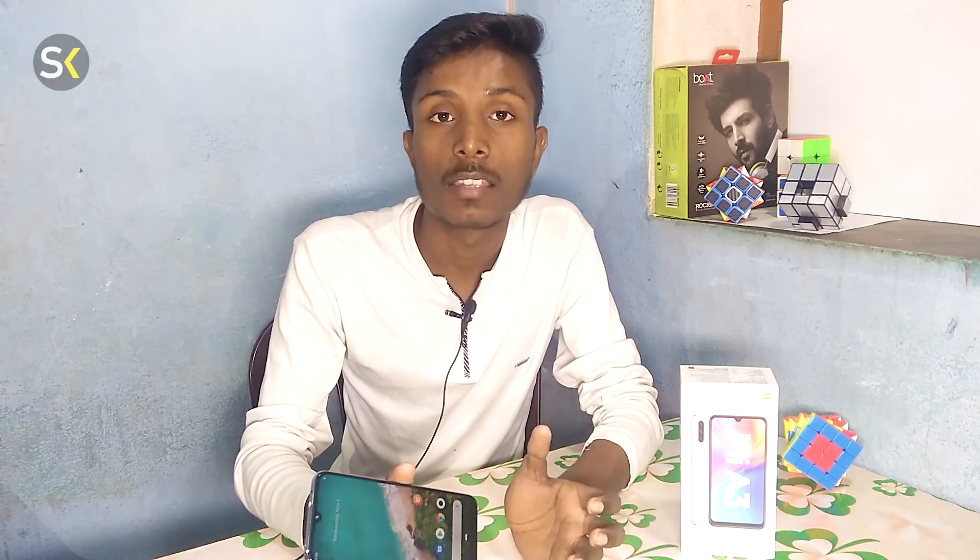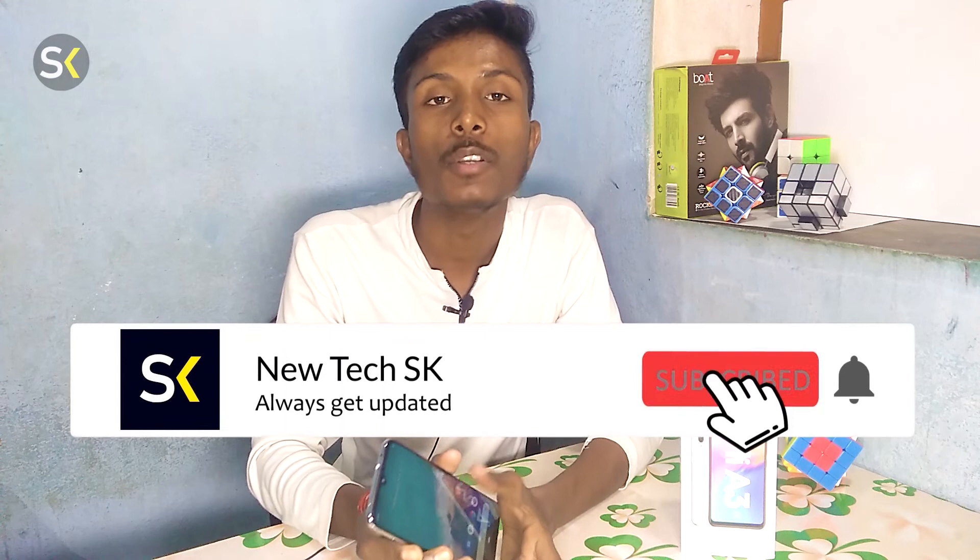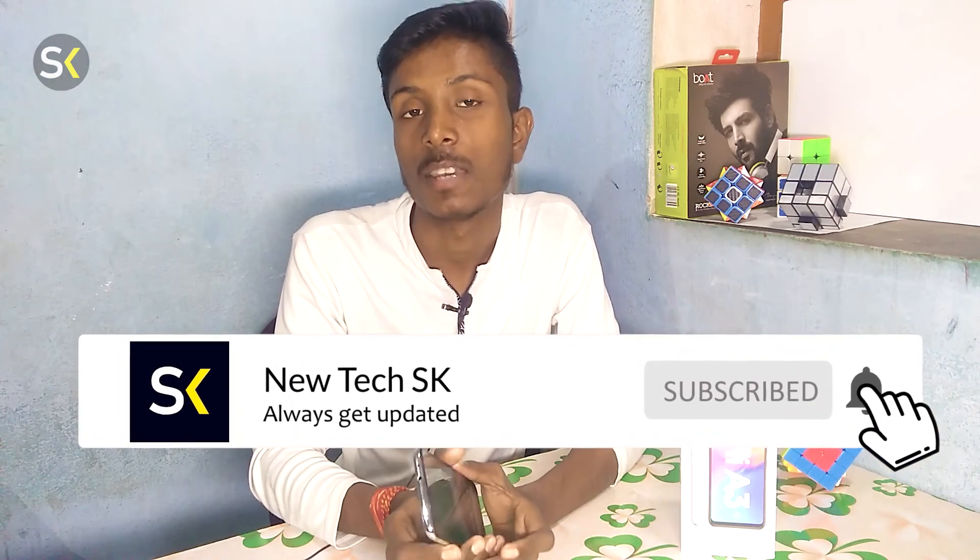Besides the MI A3, I will also do camera performance videos and comparisons with other phones in this price range. So if you want to watch all these videos, subscribe to my channel. I will see you in the next video. Thank you so much. Thanks for watching. Bye bye.